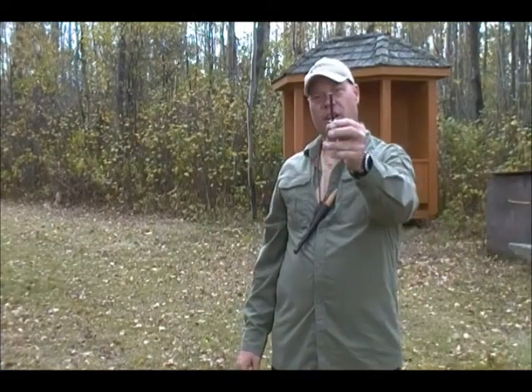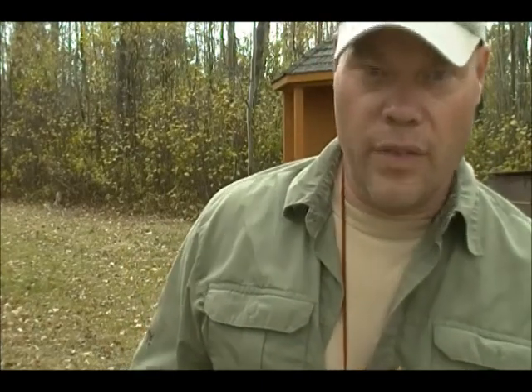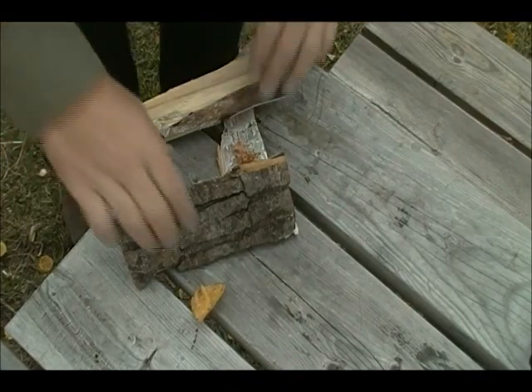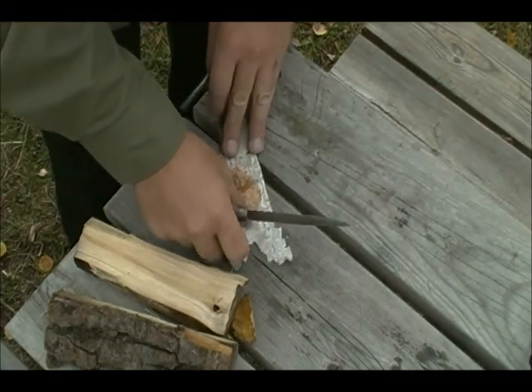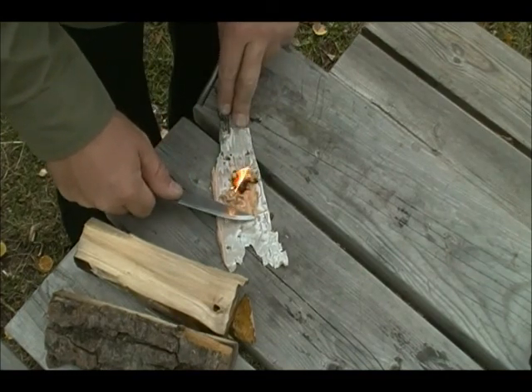The next one we're going to talk about is the ferrocerium rod. The ferrocerium rod is basically a mix-up of metals — we have some magnesium in there which will give us good burning material. Because of the friction you introduce with the back of your blade, and the type of metal, you get a spark. The spark that comes off of it is somewhere in the area of about 1500 degrees, so it's a very hot spark. We can use this no matter if it's wet, cold, or any other condition and get a spark off it. We take the back of our knife, we have our birch bark here that's already prepared, put some sparks into it — and there you go. Nice and simple. Life is good. We have fire.